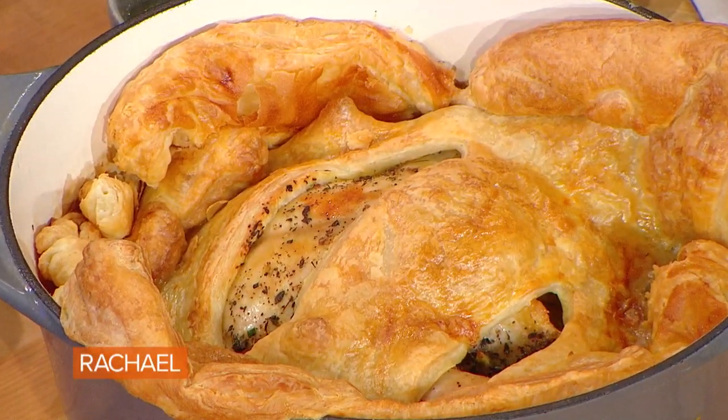We're making an entire chicken pot pie. It's my take on an American pot pie crossed with a French dish called poulet au pot, which is basically chicken in a pot.